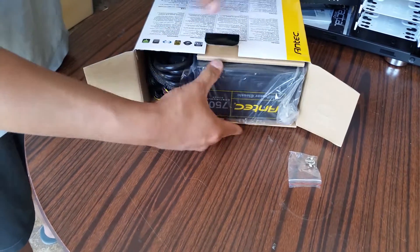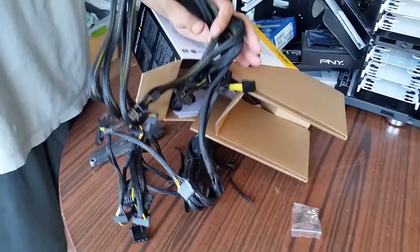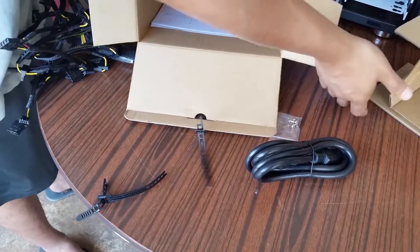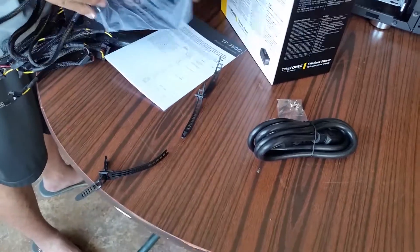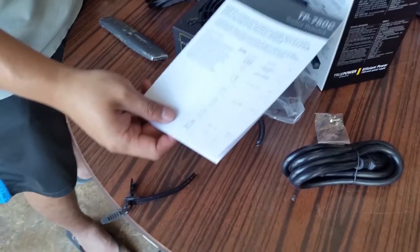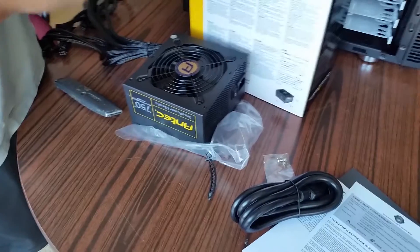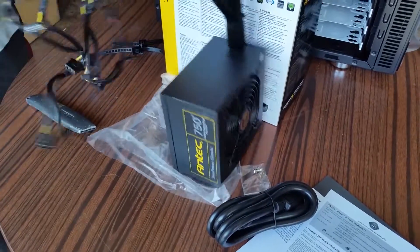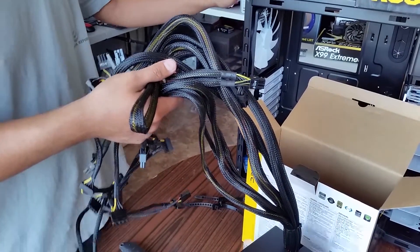Here's the screw for the power supply, the power cable, and the power supply itself inside. Product overview: this is not a fully modular power supply, but we have a huge case so cable management is going to be no problem for this case.